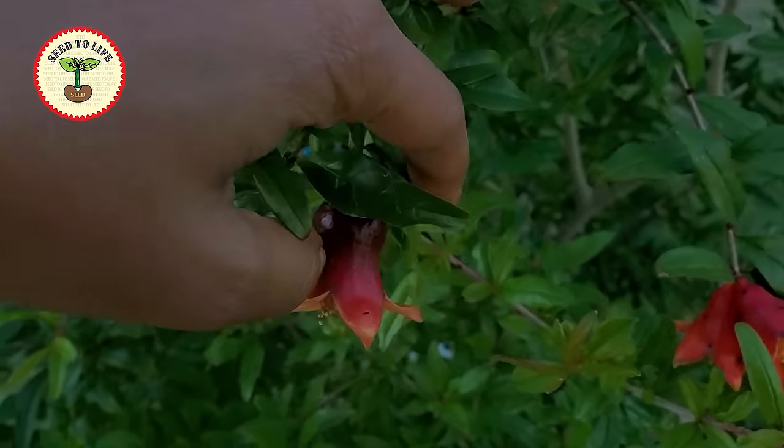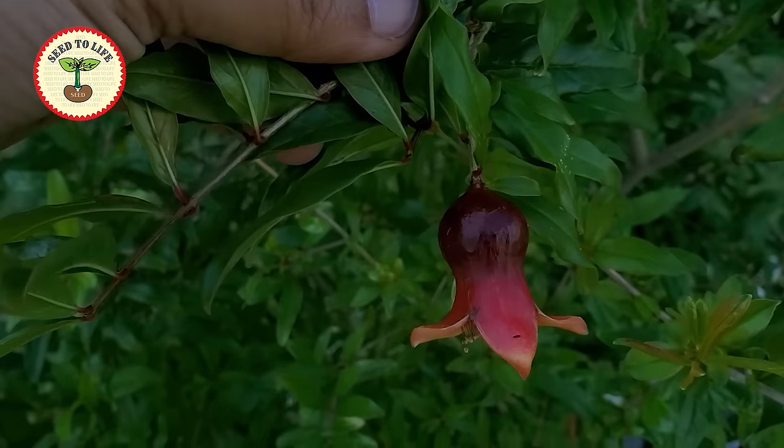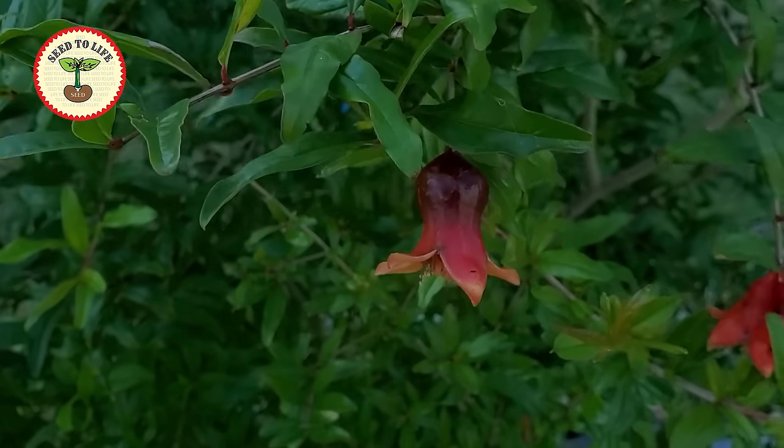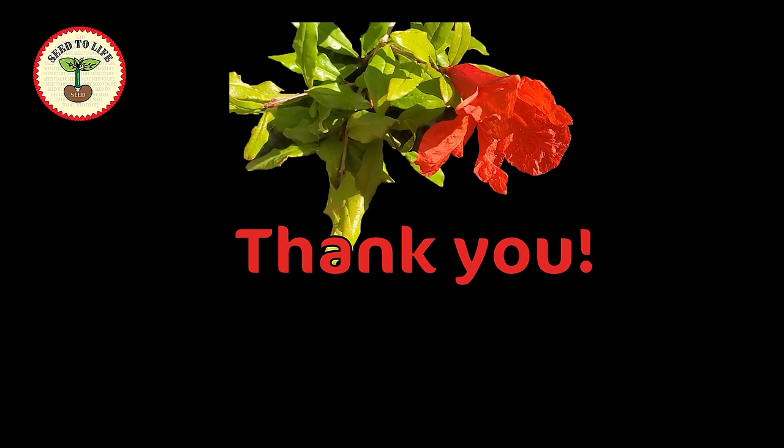Here you can see a fertilized flower — the base is very big, it's broadening, and it is developing into a fruit. Thank you for watching my video. If you like it, please subscribe to my channel, Seed to Life, for more such videos and updates. You can post your feedback in the comment section below. Thank you, see you again.